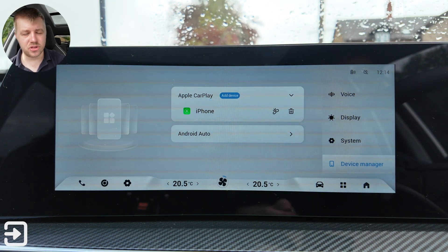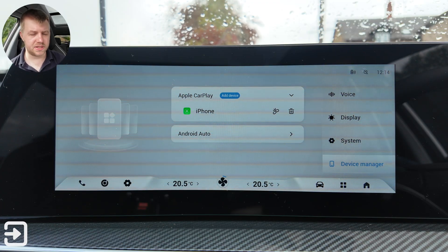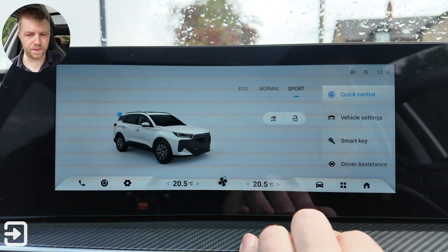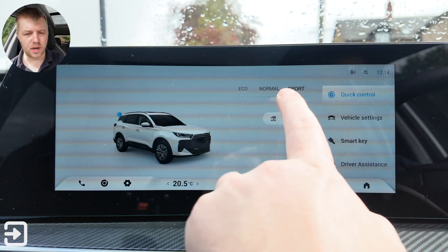In device manager there's only one device connected — an iPhone with CarPlay. This car also supports Android Auto. Under vehicle settings, this car has three different driver modes: Eco, Normal, and Sport.